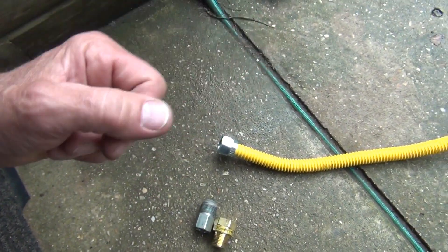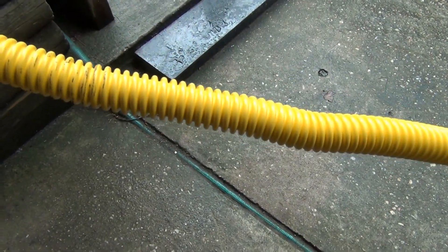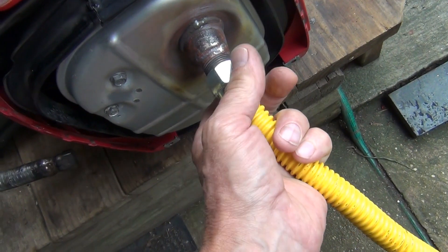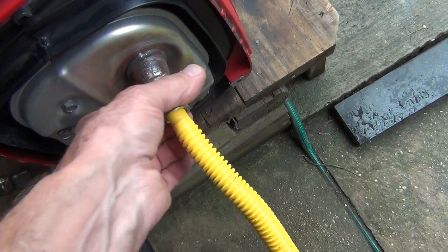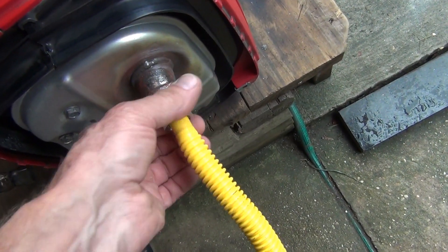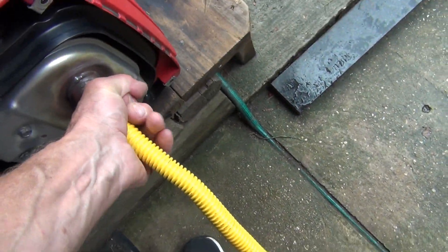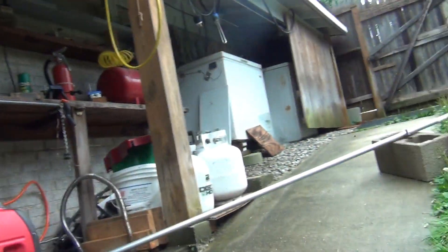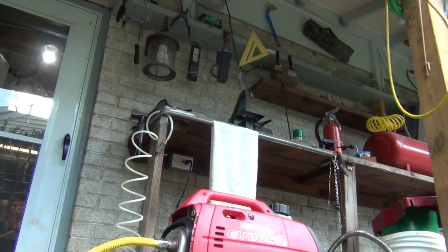My first idea was to just use this pipe — this whole thing is a little bit larger than the opening, so that should be okay — and just screw it in here and exhaust it out of the box. You can twist it, it's flexible. But what a surprise when I installed it and turned it on. Let me show you — it's going to be actually funny, but you'll see what happens.